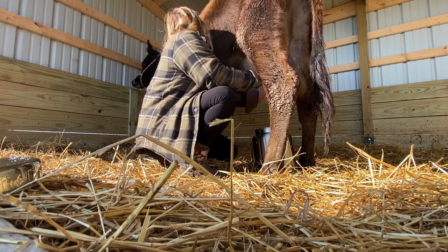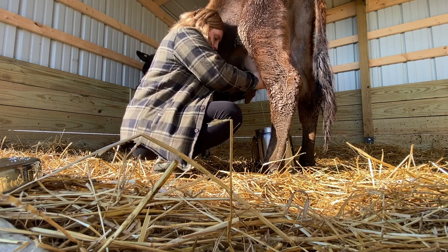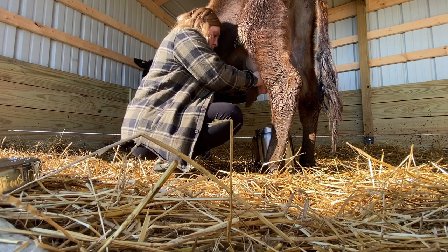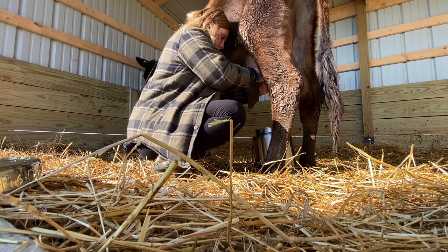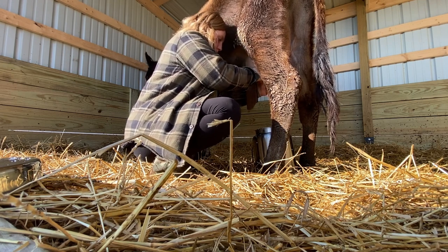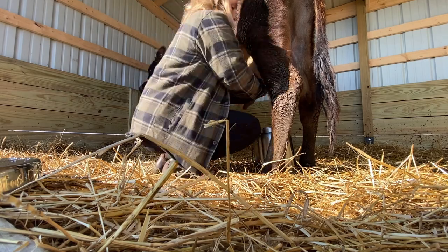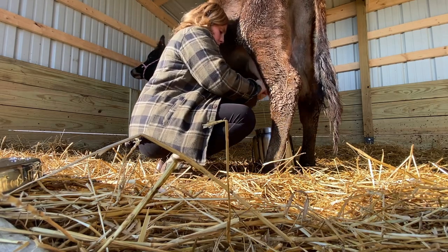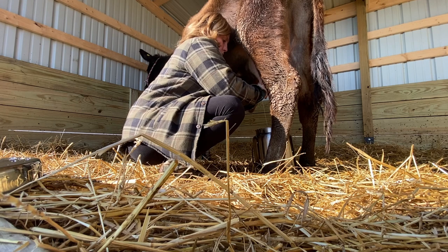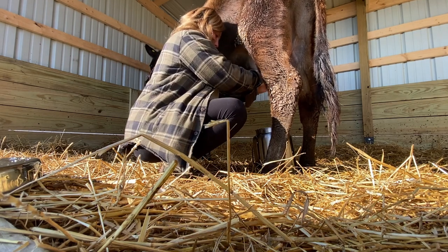Thankfully today she wasn't very dirty. That is one of the good things about keeping up with keeping the shelter clean. If the shelter is dirty, she gets really dirty, and if she's dirty, just getting her cleaned and ready to milk can take longer than the actual milking does sometimes. The entire process today took me about 15 minutes from the time I started cleaning her to the time I finished milking her.